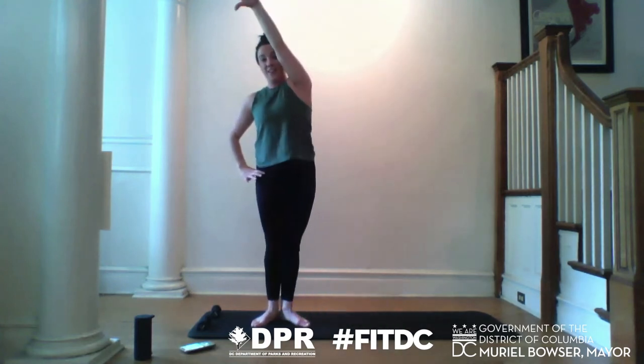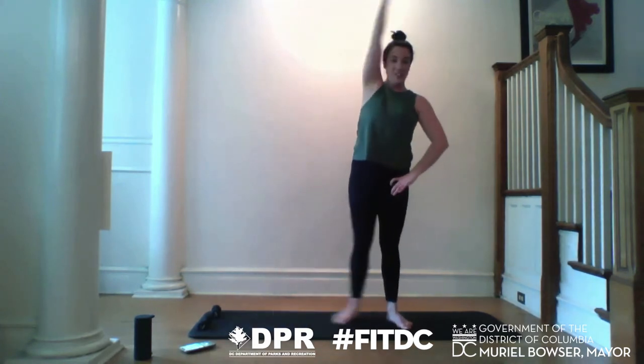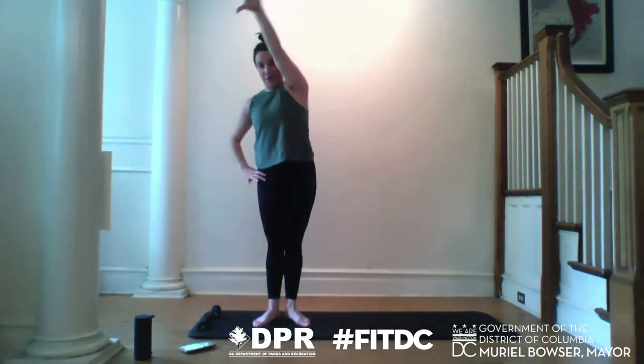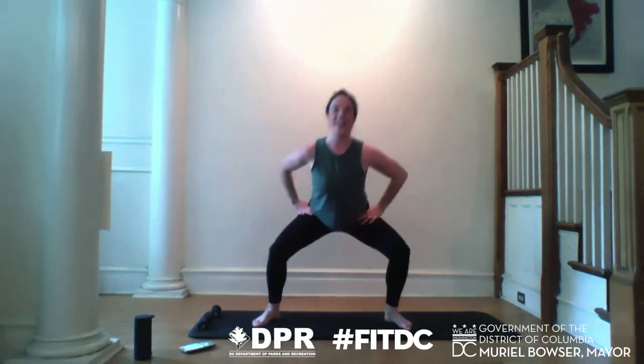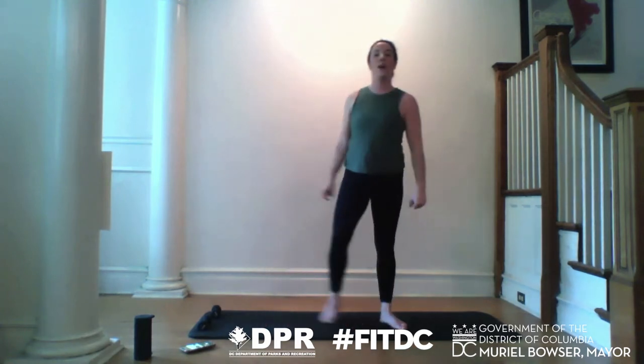As that leg drags across your mat to meet your supporting leg, your heels click. You start to build heat in the inner thighs. Drop, lift, slide the legs together. Moving with our breath. I'm sure you all look amazing. Last few — sink, lift. Last one. All the way tall. Amazing work.